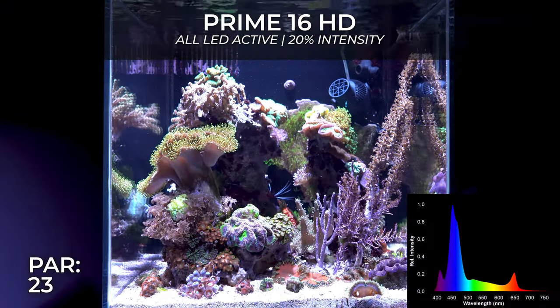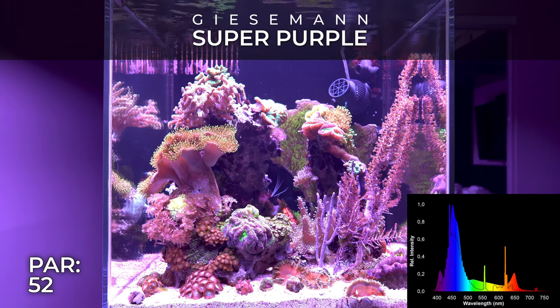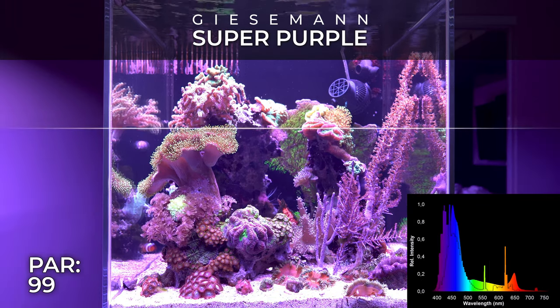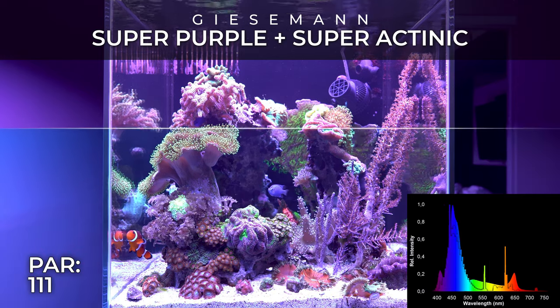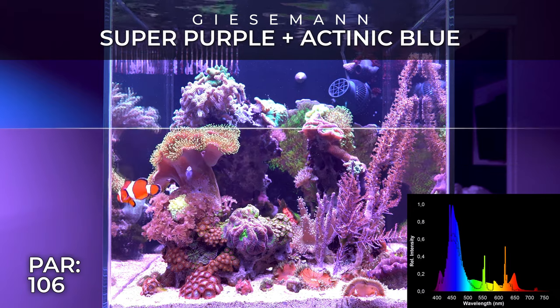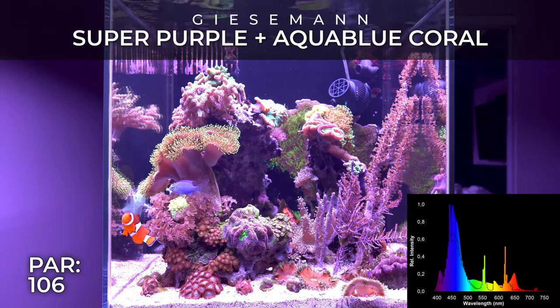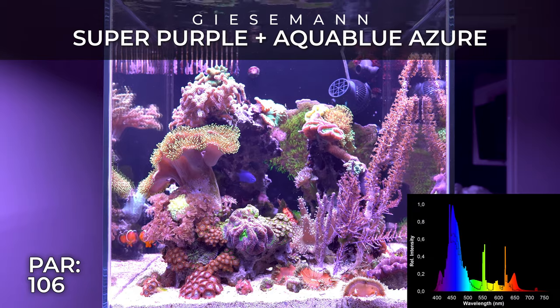On a side note, the bar numbers you see on the bottom left part of the screen are only to show you the difference between each T5 and combo — so don't use those numbers directly, they're just to give you an idea. In the future I'd like to buy a spectrometer, but it would cost me well over $3,000 Canadian dollars.